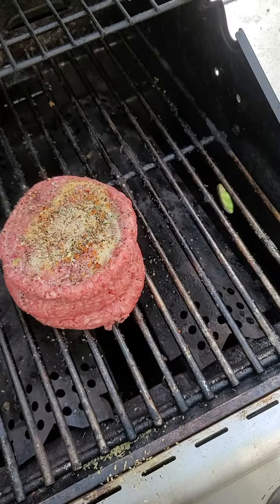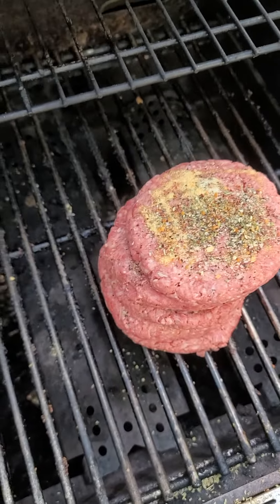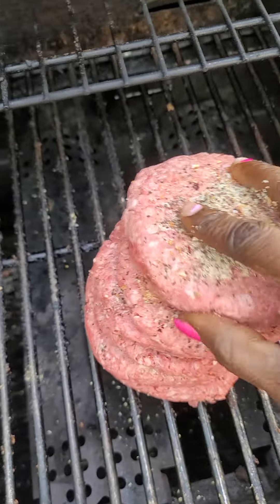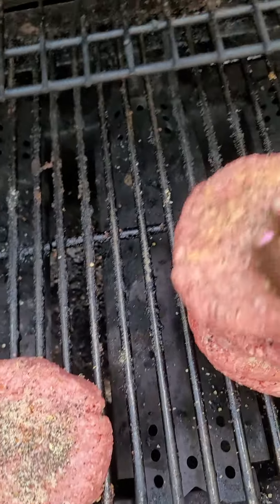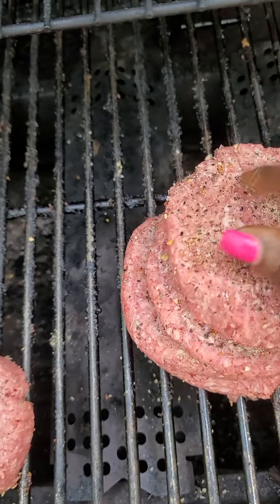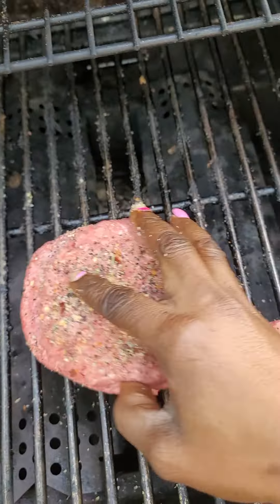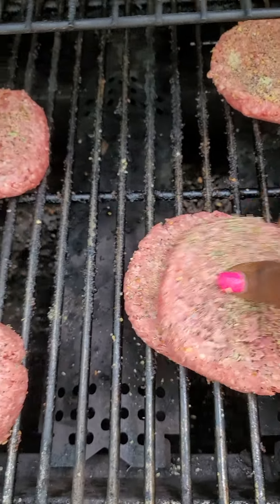Just put the boga on top of each other so the seasoning can rub off. Get the next one so they all can have seasoning. And then after that, you rub it off like this — back and forth, keep rubbing and rubbing. I'm teaching you how to make boga. That's how it's getting seasoning on both sides.